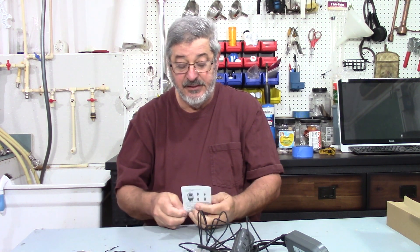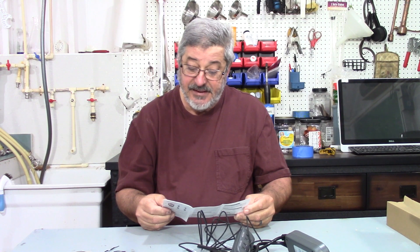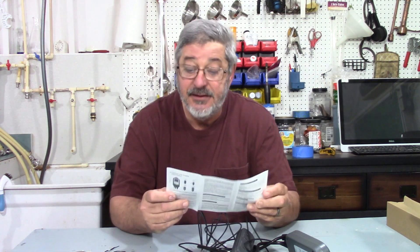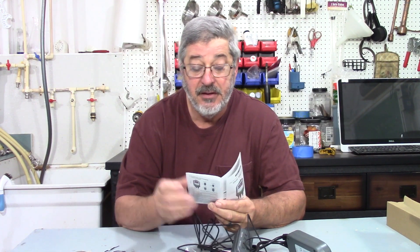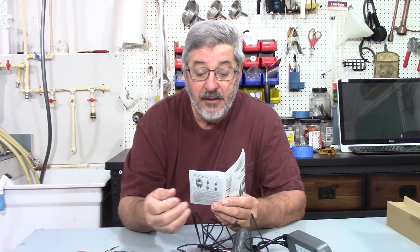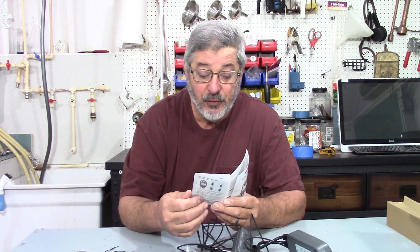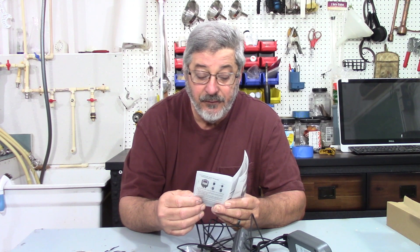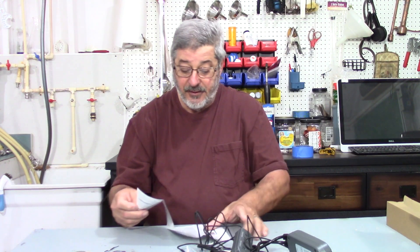The other thing in the box is a nice set of instructions — pretty clear. It gives all the fine specs: temperature accuracy is plus or minus one degree Celsius, or plus or minus two degrees Fahrenheit. There's a buzzer alarm for high and low temps, a one year warranty, and input is 120 volts. The directions show all the different parts of the unit.